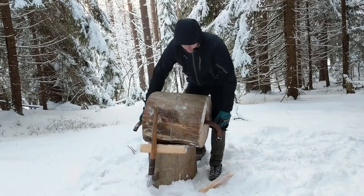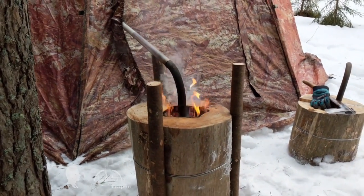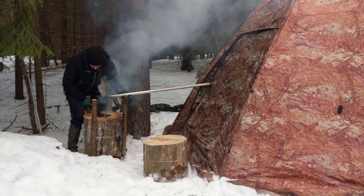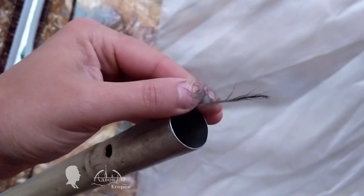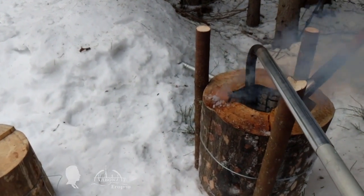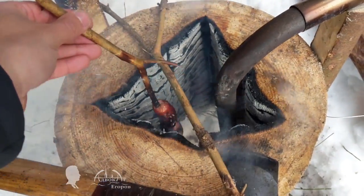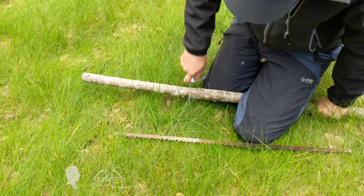I decided to simplify the preparation process. This time I was far away from my camp and didn't have my chainsaw at hand. It is tiresome to saw a large section of wood using a hand saw, so I decided to use a new approach instead. We will need 3 small sections of wood to make a simplified version of a vertical grill. The best saw for the task is a bow saw, sometimes called a frame saw or a coping saw.